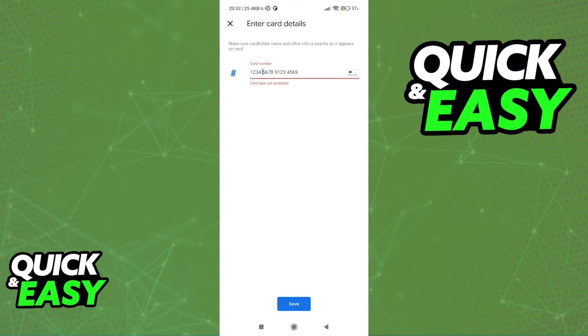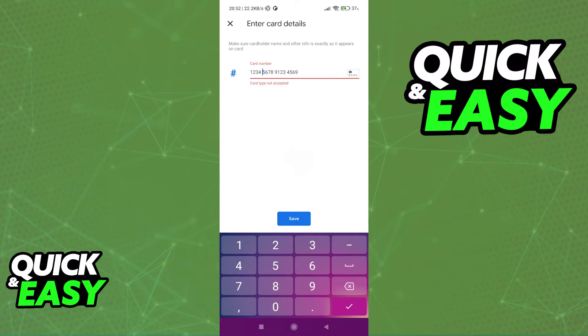Sadly, I can't show you the process of actually adding the card here because I don't have a card to demonstrate, but you have detailed instructions on how to enter the card details and save it to your wallet.